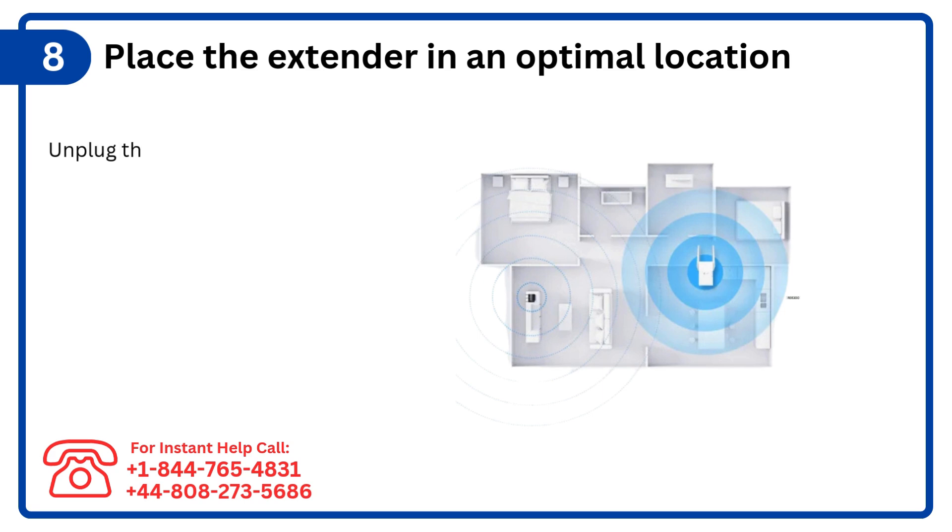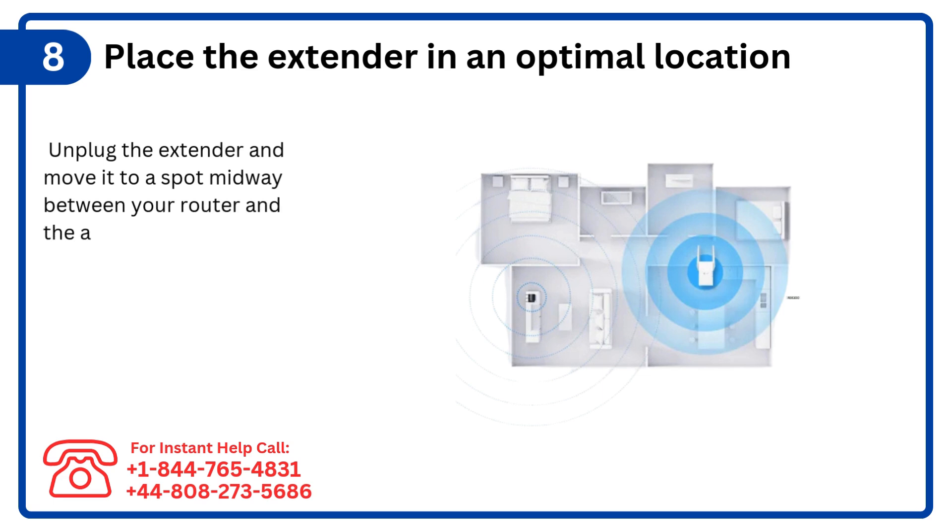Step 8: Place the extender in an optimal location. Unplug the extender and move it to a spot midway between your router and the area with poor Wi-Fi signal.